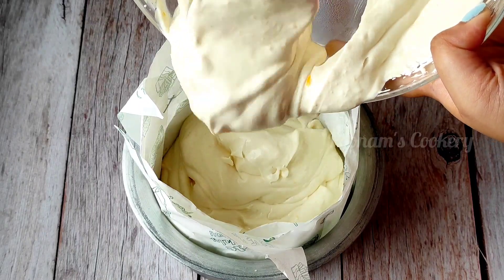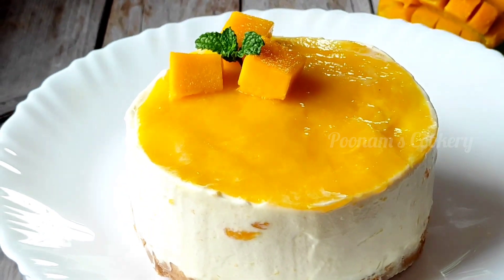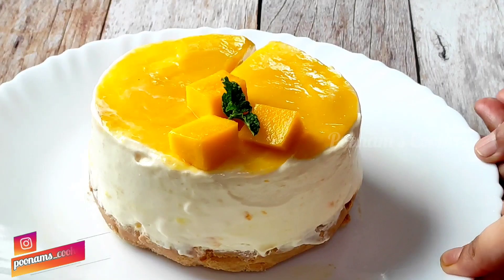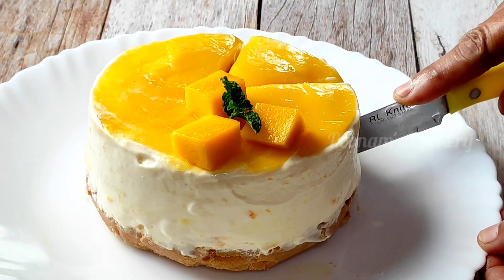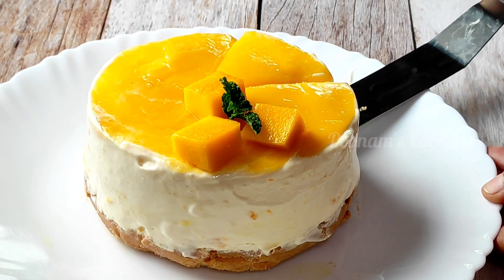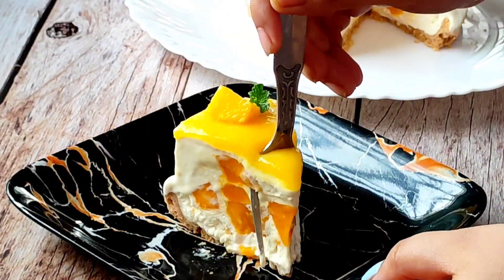Hello everyone, Poonam Tukri meh aap loo ka bhoot bhoot saagat hai. Doastu, aaj meh aap loo ke saath mango mousse cake ki recipe share karee ho. Aap isko ice cream cake bhi kaah sakti hai. Hame isko aaj bhoot different tarah se banayenge, ek nae twist ke saath. Aaj iske cream po na haam doodh se banayenge. Aap dhekhye hamare mousse ke kitta soft aur creamy bana hai na, aap loo ka ee bhoot pasan dae ka.